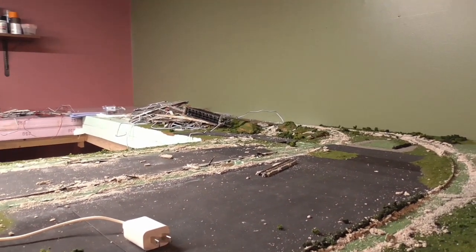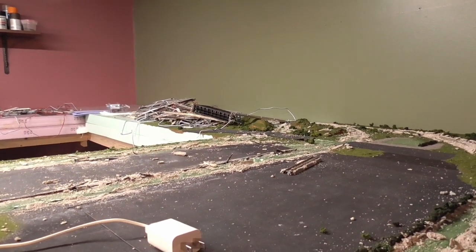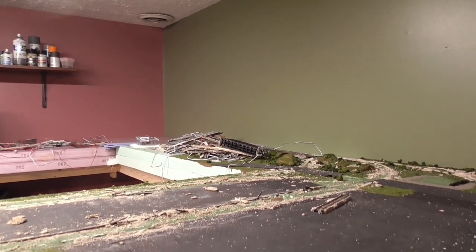Well anyway, that's all I've got for you today. Hopefully in another couple of weeks I'll be further along. Definitely got to paint the walls, get them to a different color, and of course do the bench work.